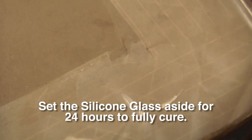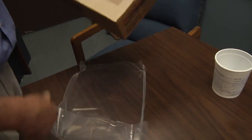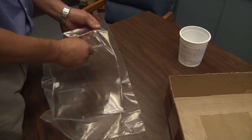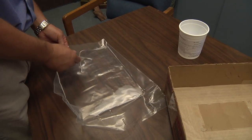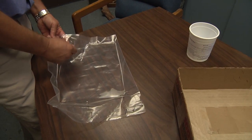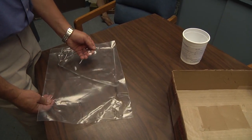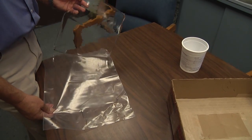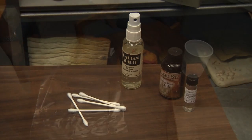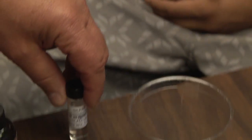We set it aside until the next day. We now pull the sheet of plastic and the result is a clear pane of glass. This material fractures very easily and you can break it up into shards with no major difficulties. A pair of scissors will cut it. Today we will actually apply some of this to the face of our contestant, Chris.